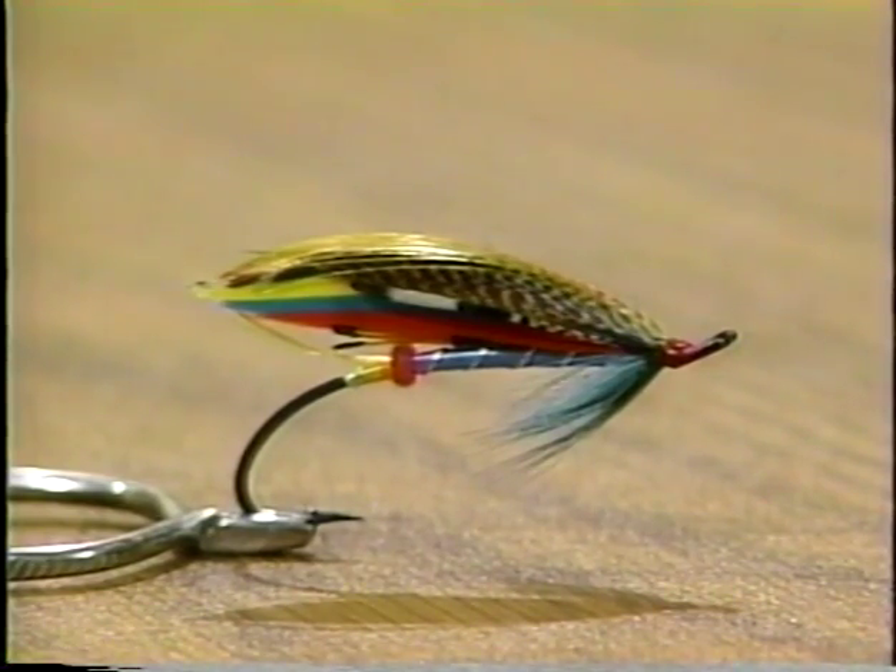This particular version omits a lot of the expensive and hard-to-find materials, and we just substitute other materials for them. I don't know about you, Rob, but if I saw that in my fly case, I'd look at it and go, that's too pretty to put on the hook and throw it in the water.